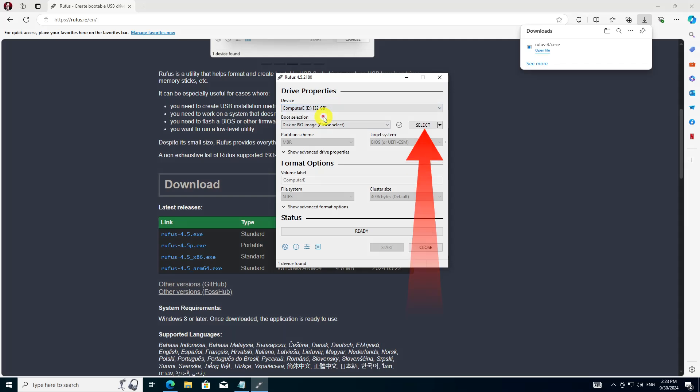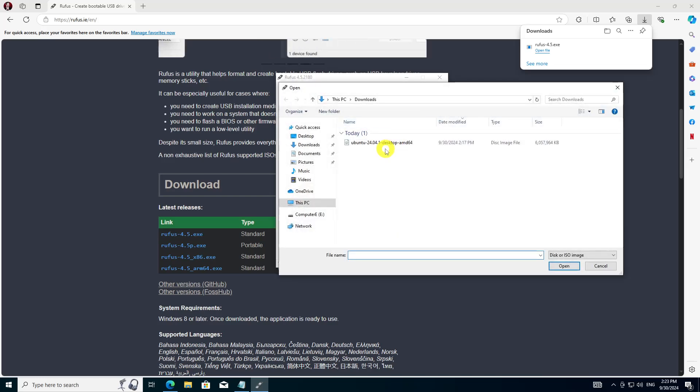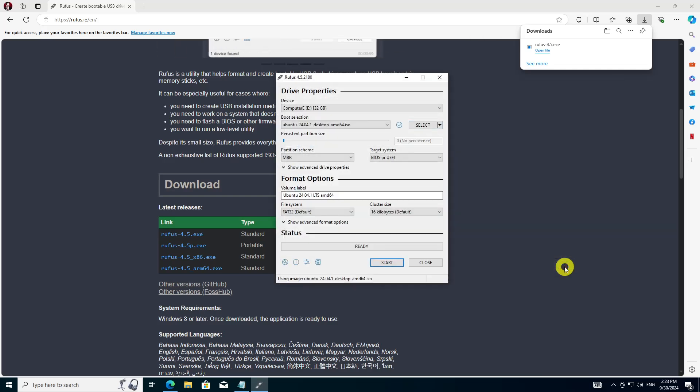Now browse to the location of the downloaded ISO image. Ensure that it uses the MBR partitioning scheme and BIOS target system. Hit the Start button and wait for the process to complete.